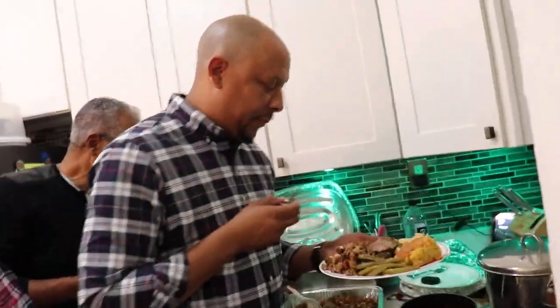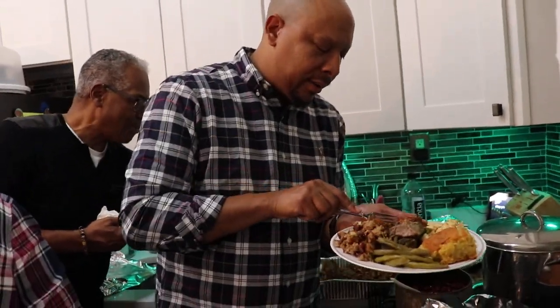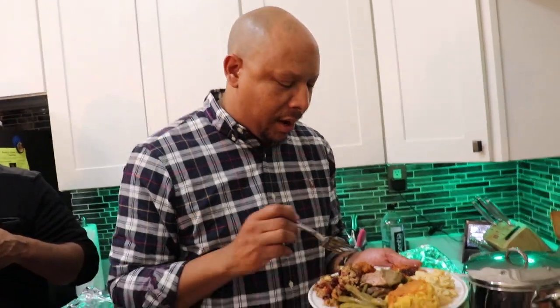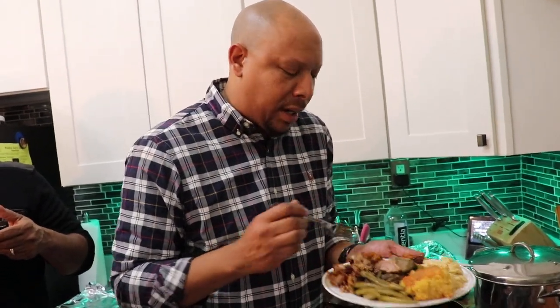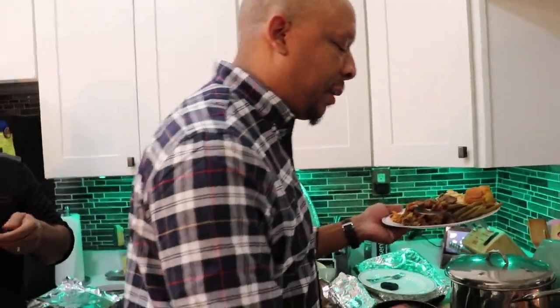He had to try it on camera — honest opinion, that's all I want. It's pretty good! Another family member: 'It's good, right? It is good, yeah. I didn't know what to expect. Plantain — yeah, it's good. The meat is different for me, you know what I'm saying?'